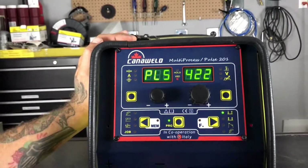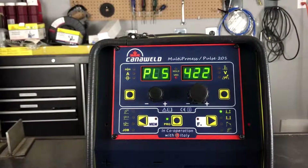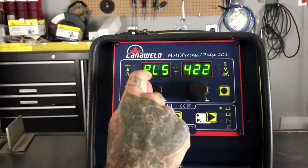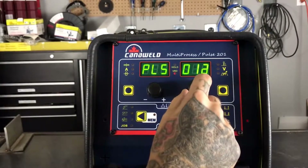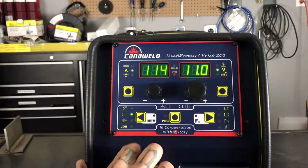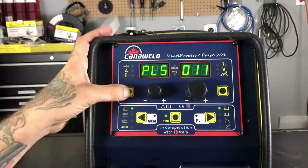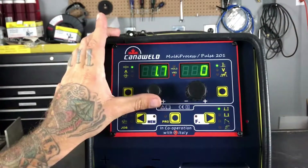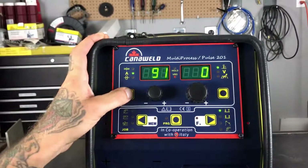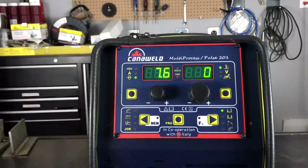Today we're going to be taking a look at some of the pulse settings. So let's go back and get into pulse, and the first job I said we wanted to do was going to be using program 011 off the program chart that we talked about, which is set up for mild steel, 0.8 mil wire, and argon gas. So we're in pulse mode, and these are the different programs. Now we're all set up for those parameters. Once we set the thickness of what we're going to weld on — say 2.5 mil — it's already figured out the amperage and it's already figured out the wire speed. That's the synergistic controls working for you and helping you set up the machine. It's like having a little welder living inside the machine for you.